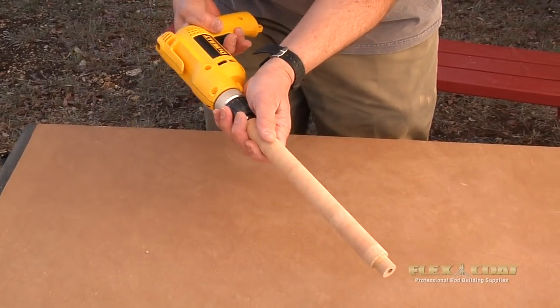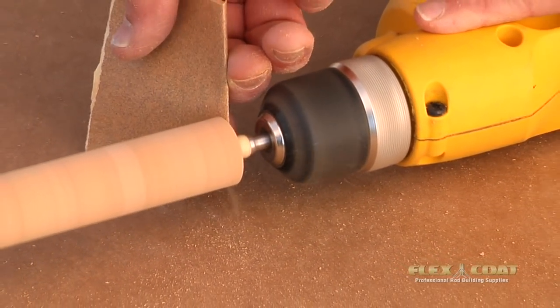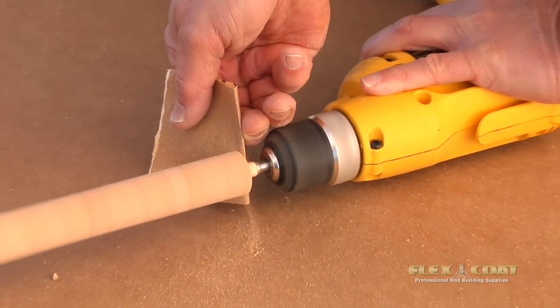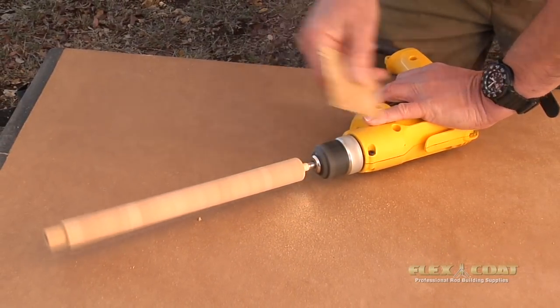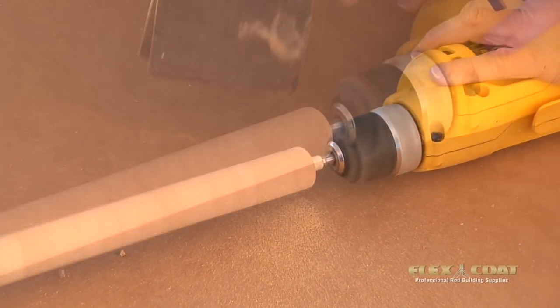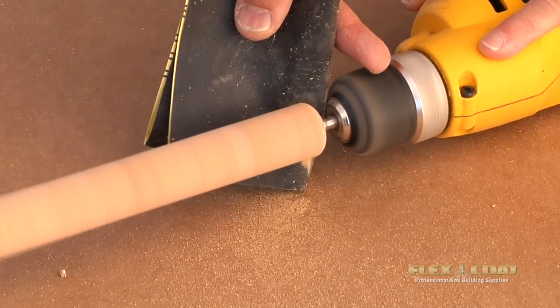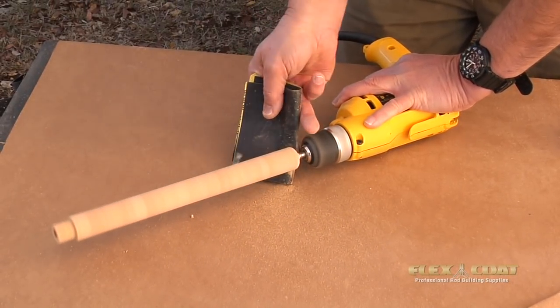We need to knock off the sharp edge where we cut it with the chop saw. We start with a little 150-grit sandpaper — that will come off quickly. Just knock that edge off with the 150, then switch over to 220 for a few seconds. I'm just holding the drill down on the table; you don't have to have a lathe. Then I hit it with a little 400-grit and clean it up really well, and that's about all you need.